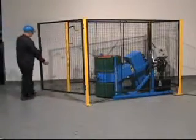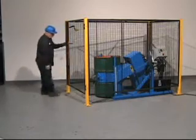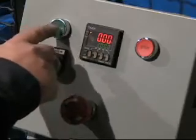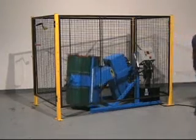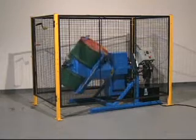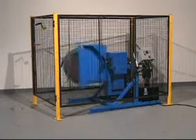The optional automated control package allows you to set the desired time of rotation anywhere from a few seconds to 99 hours. Push the start button and walk away. It is programmed to lift your drum, rotate for the set time, and then when mixing is complete, return your drum to the floor in upright position.